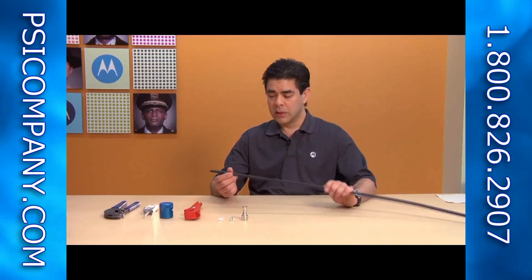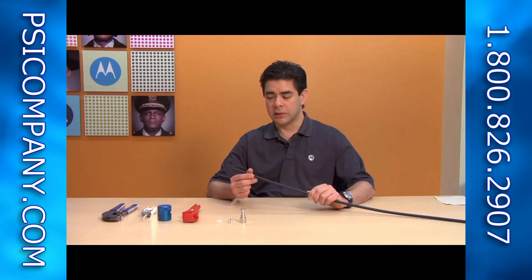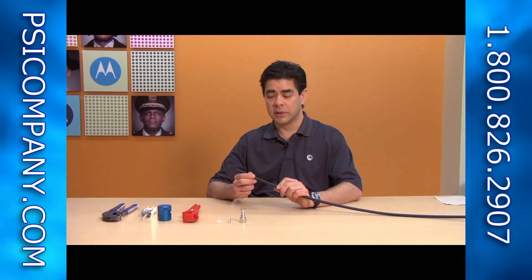The first thing is terminating the IF cable. What I have here is a piece of CNT400 — this is the IF cable that goes between our compact motor unit and the ODU. I'm going to walk you through step-by-step instructions on how to put the connector on. While it does seem very simple to do, you need to have the proper tools and follow the instructions in a step-by-step fashion, and you'll have a successful installation every time.